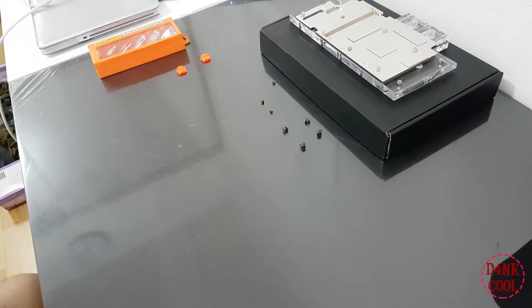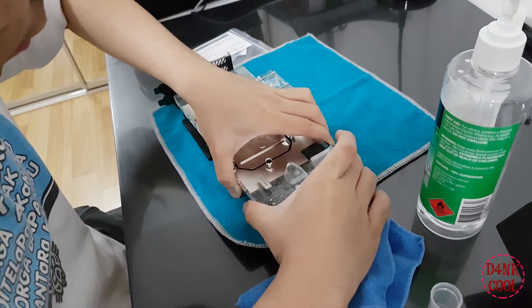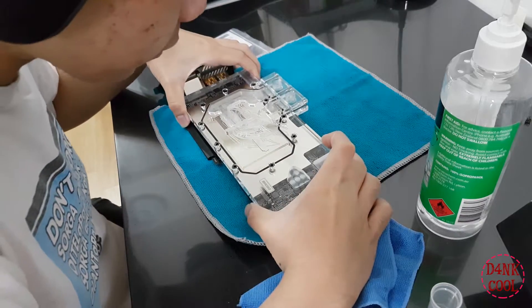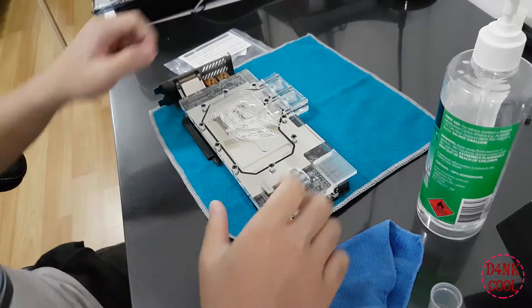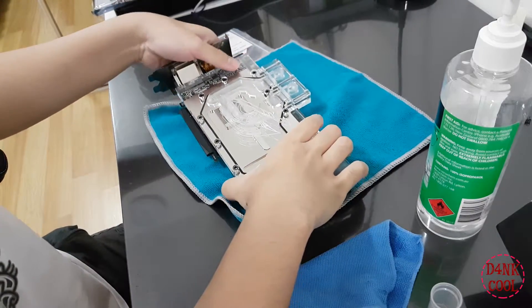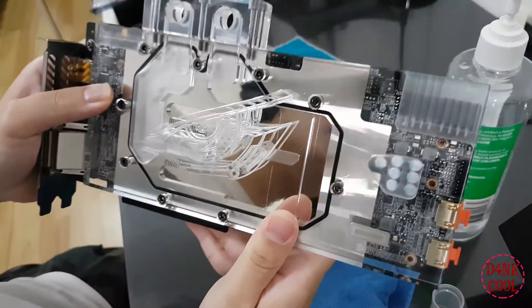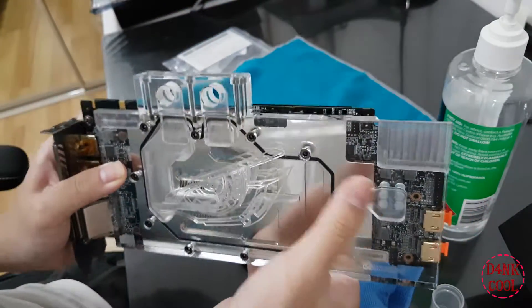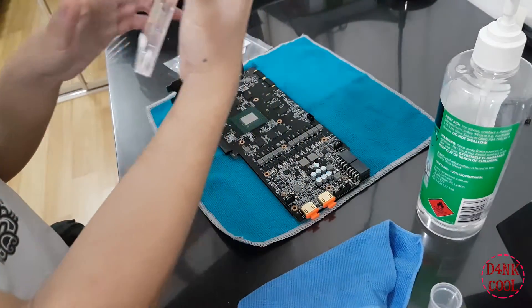When verifying the water block's compatibility for this GPU, you can place the water block gently above the GPU — this ensures product compatibility and that there isn't any gap present within the chips that the water block is covering. After verifying, take out the water block and put it aside.